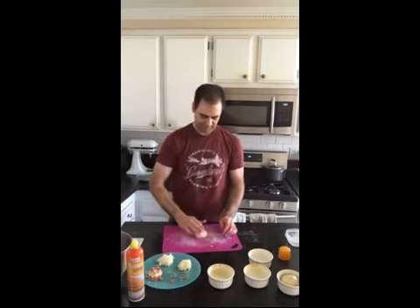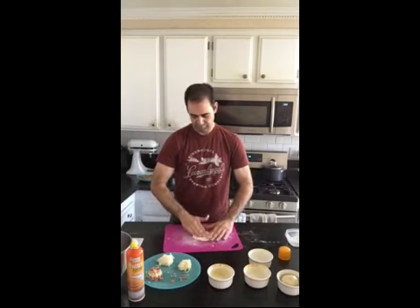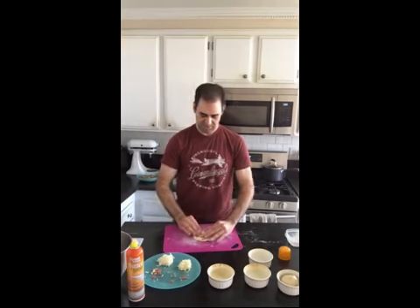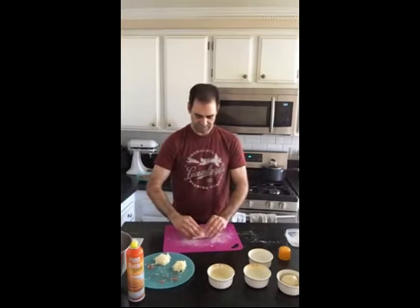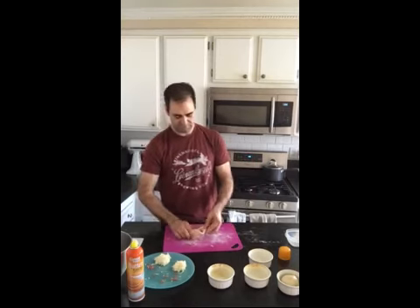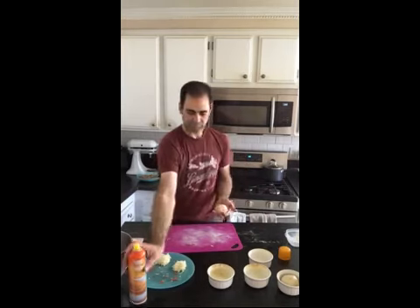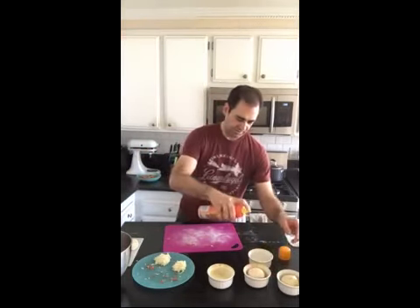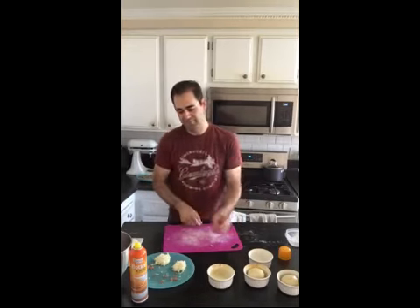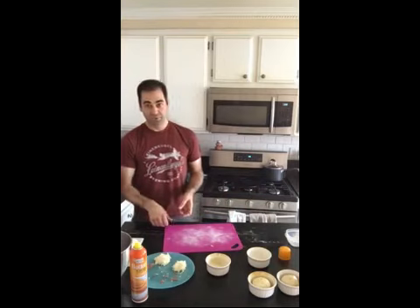Grab the next piece of dough, fold it up and over, close the seams, spray the bottom, put it in, and spray the top. For the people saying I've sprayed it more than five times — stop it. There are my wife's two pepperoni ones.